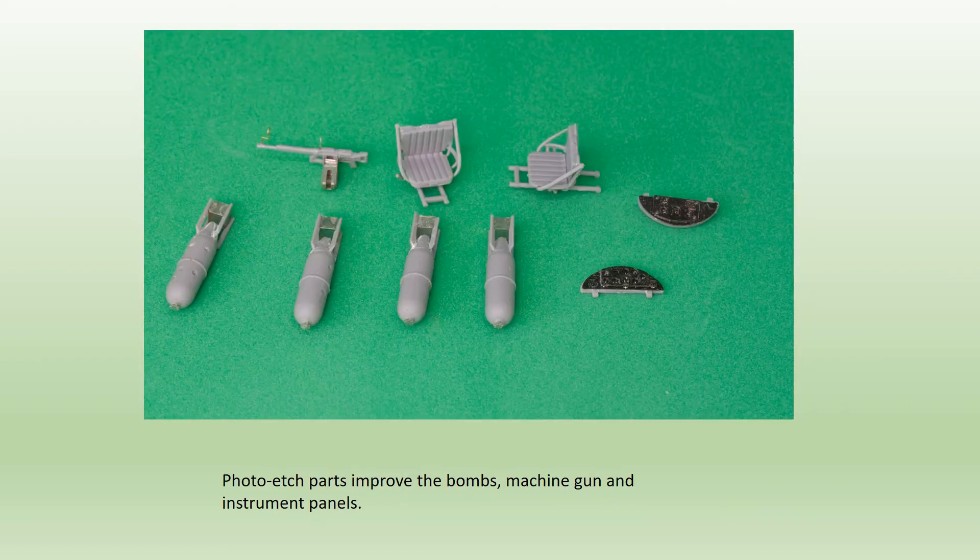I also sorted the bombs and the rear cockpit 7.62mm Shkas machine gun. The bombs, probably 100kg but sources vary, have replacement fins from etched metal, but the bomb halves themselves need attention as they are a poor fit, and need some tricky filling before the metal parts are added. The machine gun had replacement front and rear sights, and a new ammo box to replace the plastic one. The box took some careful folding, but looked good when finished.